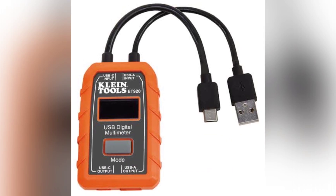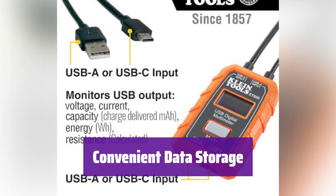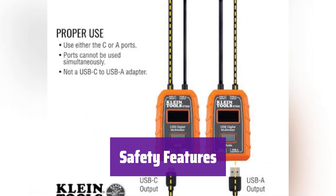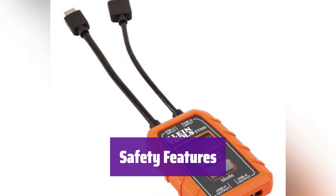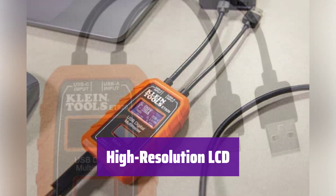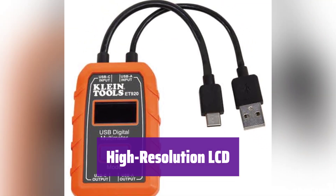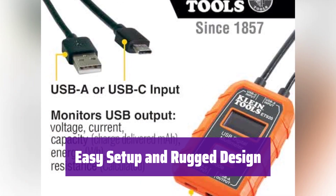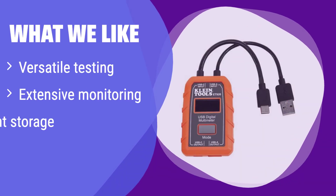Get comprehensive data insights with every test. It stores and recalls up to 10 readings, making it easy to compare and analyze your measurements. This device detects voltage and current overloads, protecting your devices and power sources. A high-resolution LCD is easy to read even in low light. Simply connect it between your device and power source. Its durable, pocket-sized design can withstand job site demands. If you're looking for a reliable and user-friendly device for comprehensive data analysis, this is an excellent choice.